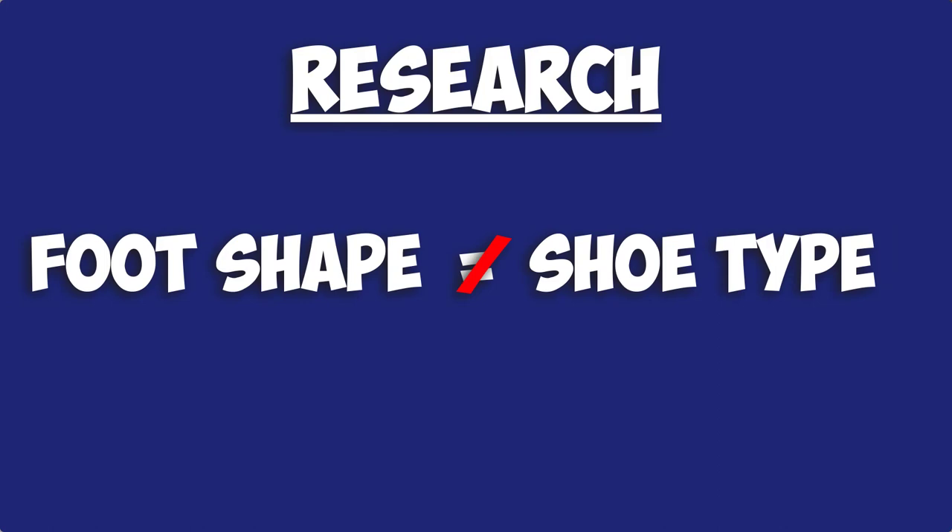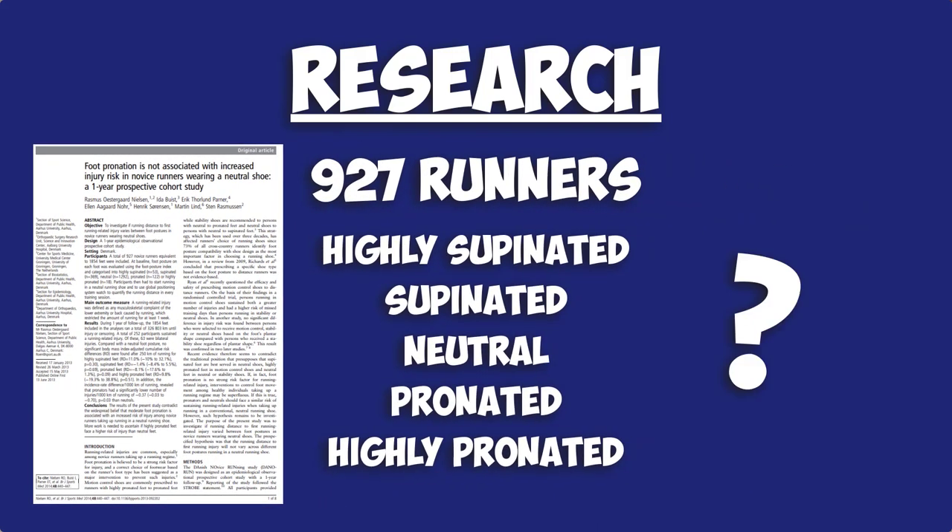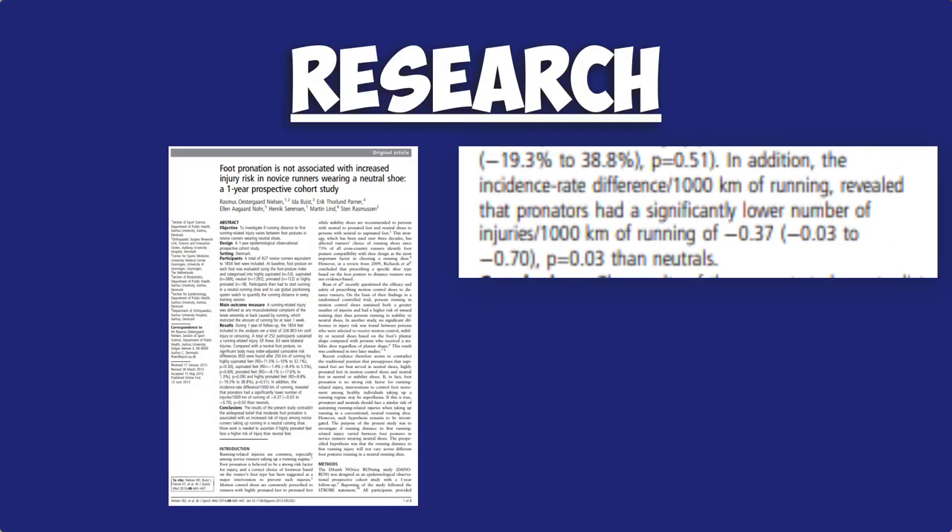In fact, research fails to find a correlation between foot shape and shoe type. Take this paper from Nielsen and colleagues, who grouped 927 runners into five foot types and had them all run in neutral shoes. After a year of running in these shoes, the researchers analysed the data to see which foot type was injured the most. Surprisingly, they couldn't find any significant difference in injury rates between groups.